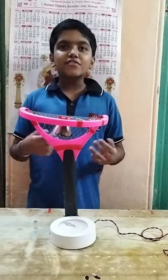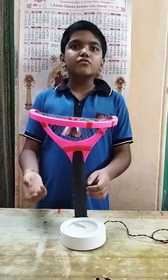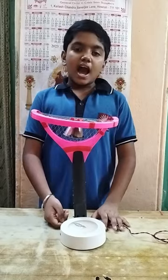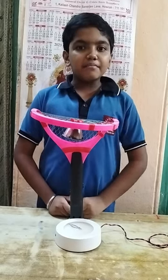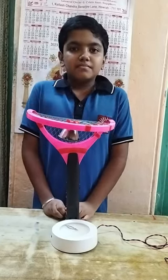Yes, finally I have completed my project. My lamp is working. I will now use it for my studies. I want to give thanks to my teacher Mr. Swaras Dasar, and my dad Mr. Shoikot Patra, and my uncle Bishwitra. Thank you.